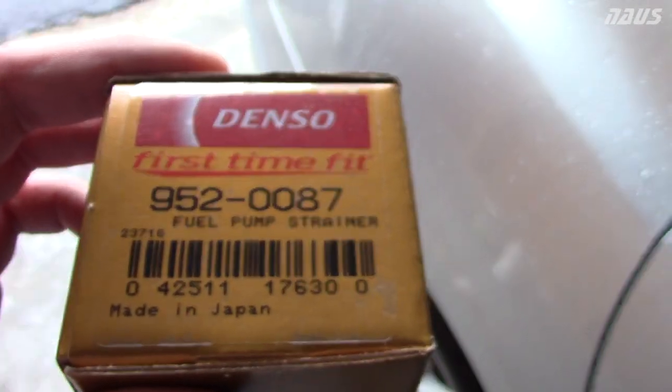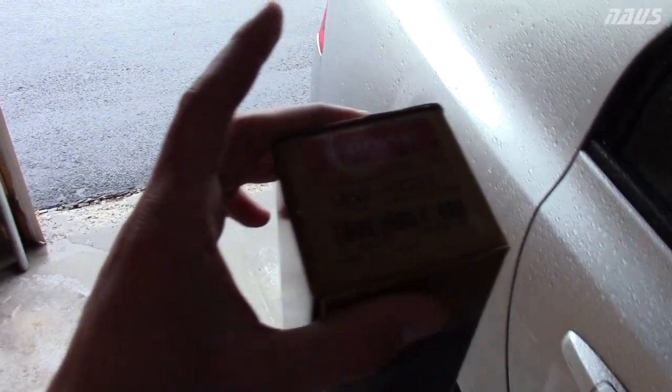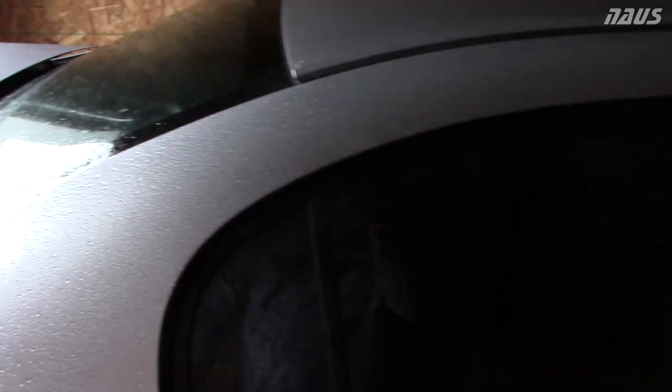This here is the Denso part number — this is the OEM part you're going to need to buy. It's called the fuel pump strainer, and that's all you're going to need. The fuel filter itself is actually on the fuel pump; it's like a little sock that goes over the end of the fuel pump, so you've got to go in the tank to get to it.